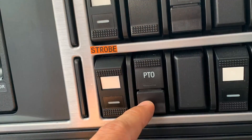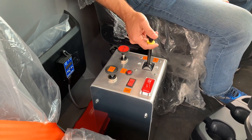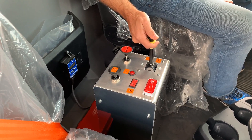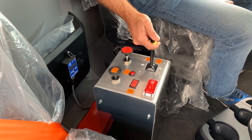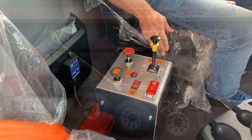When you're ready to operate your dump body, engage the PTO by pressing the button. Next we have the feathering valve. To put the dump body up, pull back; to bring it down, push forward. Everything is labeled very nicely.